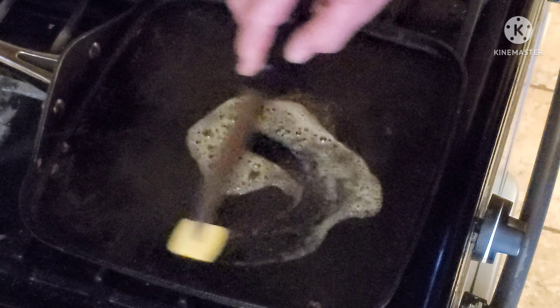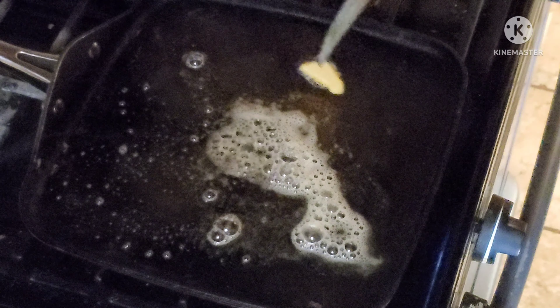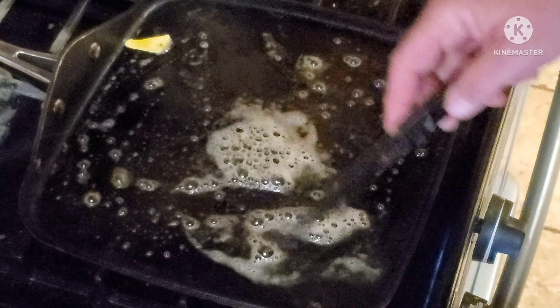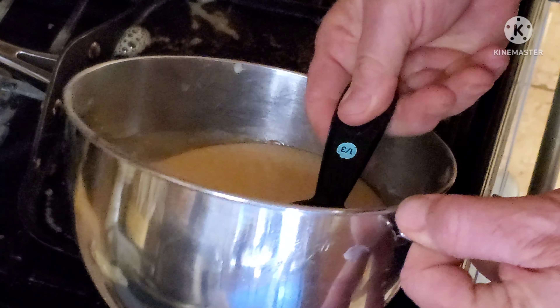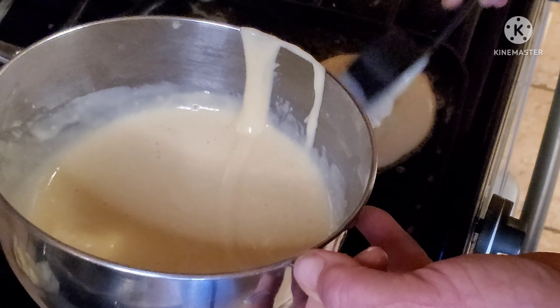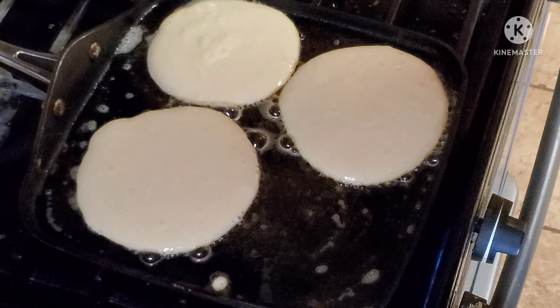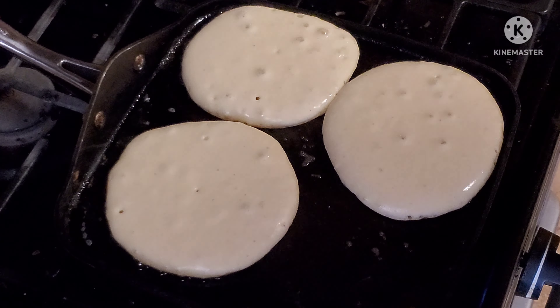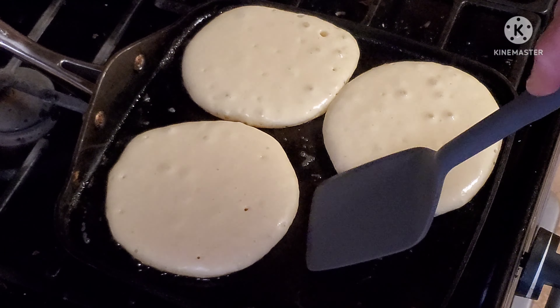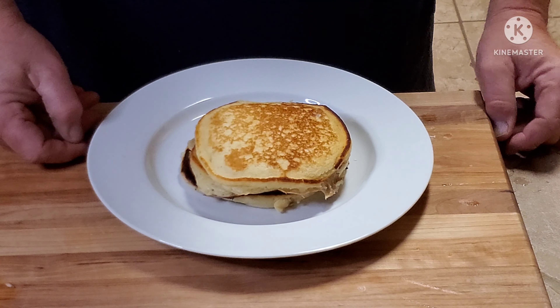The griddle is hot. Put a little butter on here — real butter, all I use is real butter. Now I'm gonna put some of this batter in, about a third of a cup scoop, and do like three of those. Let those go for a couple of minutes. These have been on about two minutes or so. Start looking for the bubbles, just like when you make regular pancakes. When the bubbles come through, they're ready to flip. Oh, look at that, beautiful — let's get those.